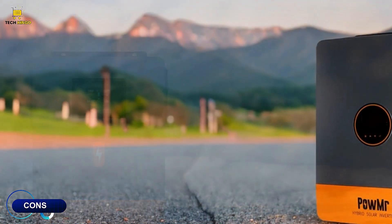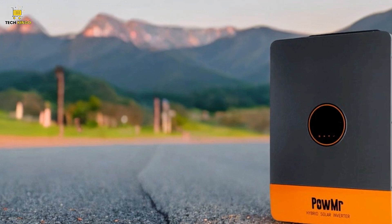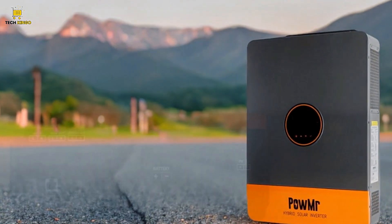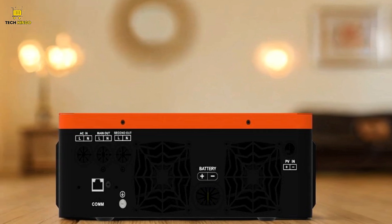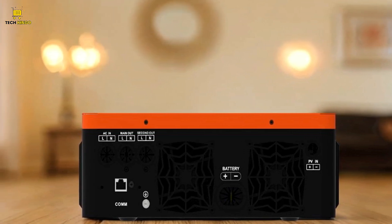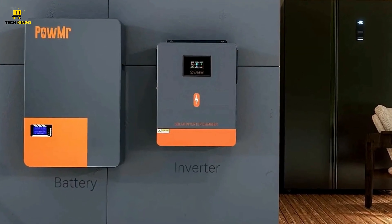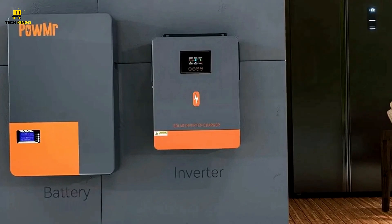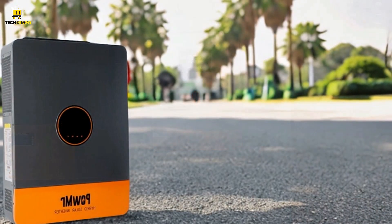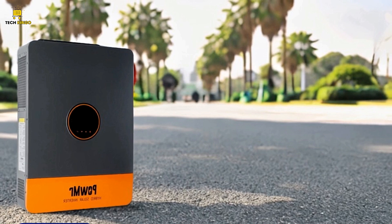Cons. Higher Initial Cost: While the Palmister Hybrid Solar Inverter offers advanced features and broad compatibility, it comes at a higher price point compared to simpler models that might not have as many protective features. Complex Installation: Due to its multiple charging modes, output settings, and battery compatibility options, the installation and configuration process can be more complex than that of basic inverters, and it may require professional assistance for optimal setup.